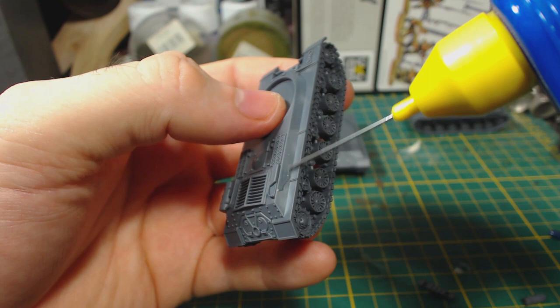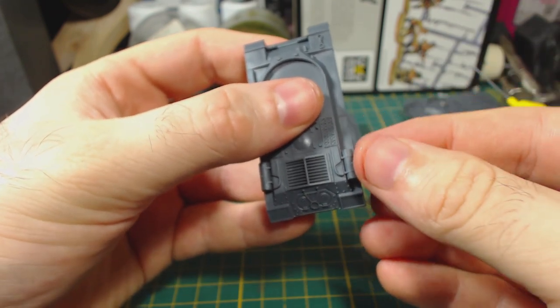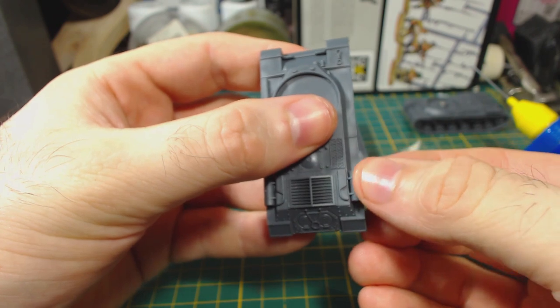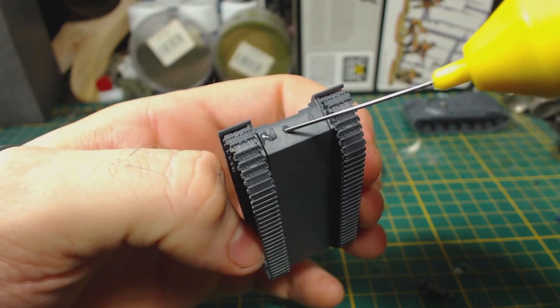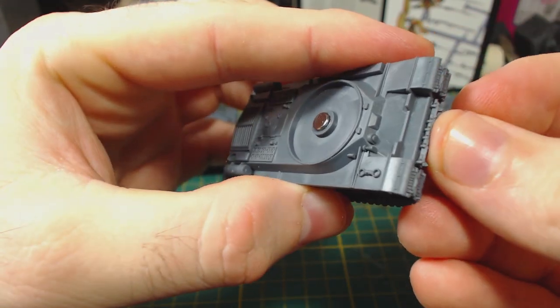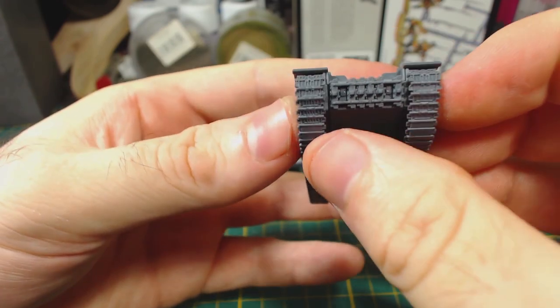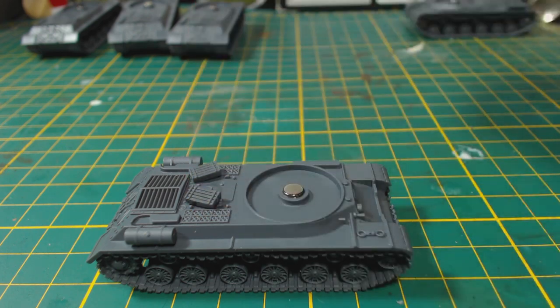Now to add details to the hull. There aren't a lot so this is quick and easy. I glued on the external fuel tanks — I'm not quite sure if they're exactly in the right position, but as long as they line up with each other they should look fine. Then I add the rack of spare track links to the front of the hull, being careful to get the part to sit as straight as I can. This really helps to hide the little gap. There are also two boxes per sprue; I've chosen to leave these off my tanks, but I'm starting to amass quite a collection of them — I'll probably use them to make an objective marker.